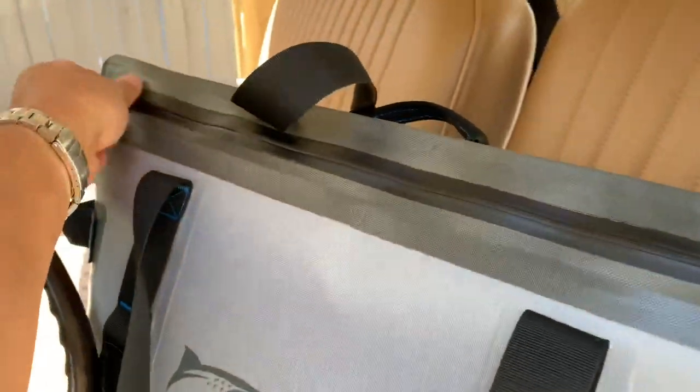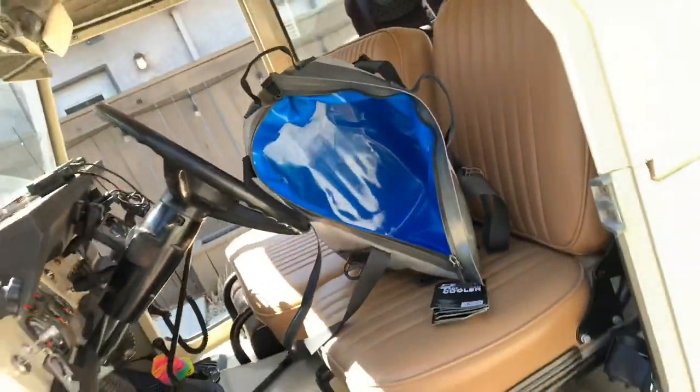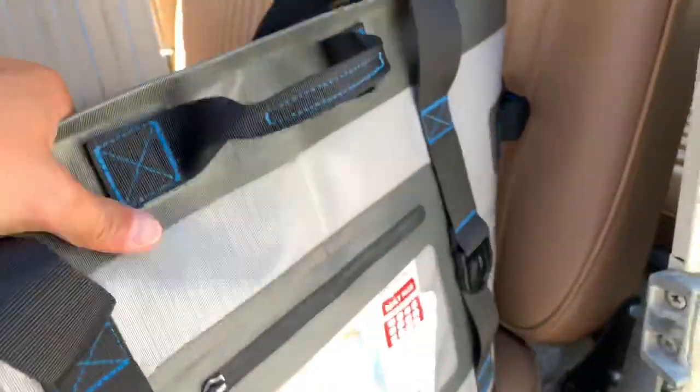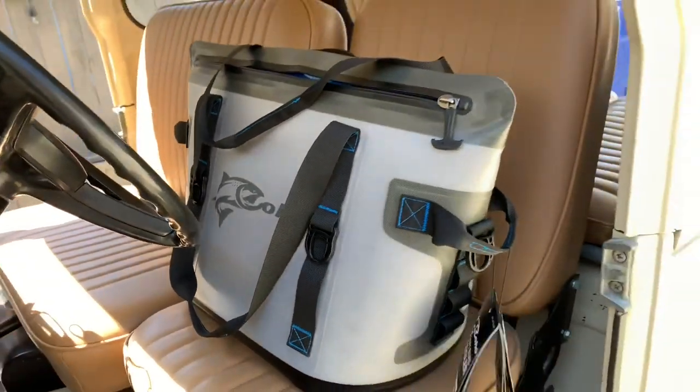Let's open this bag up here. Step back to get a perspective on how big this thing is — it's generally big enough to hold 30 cans. What I want to do today is go down to my local store, buy a bag of ice, stuff it in there, and see how long it lasts.